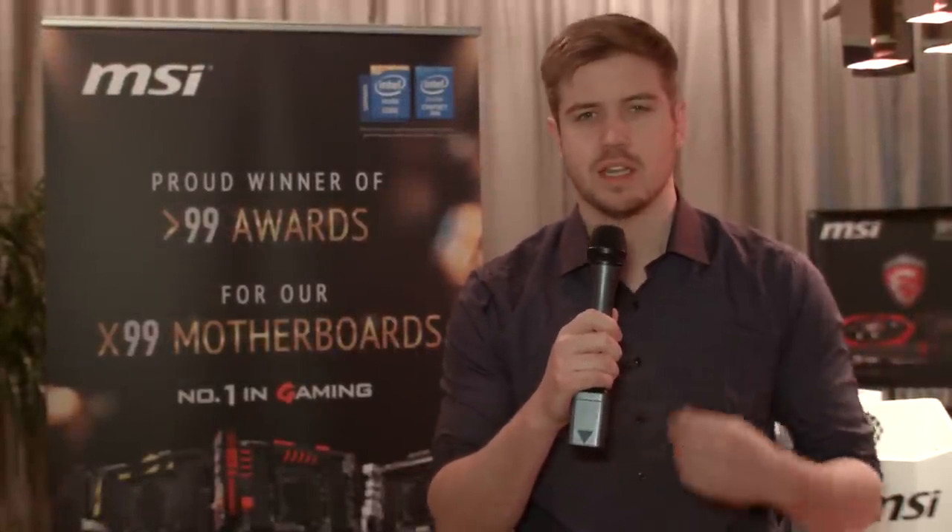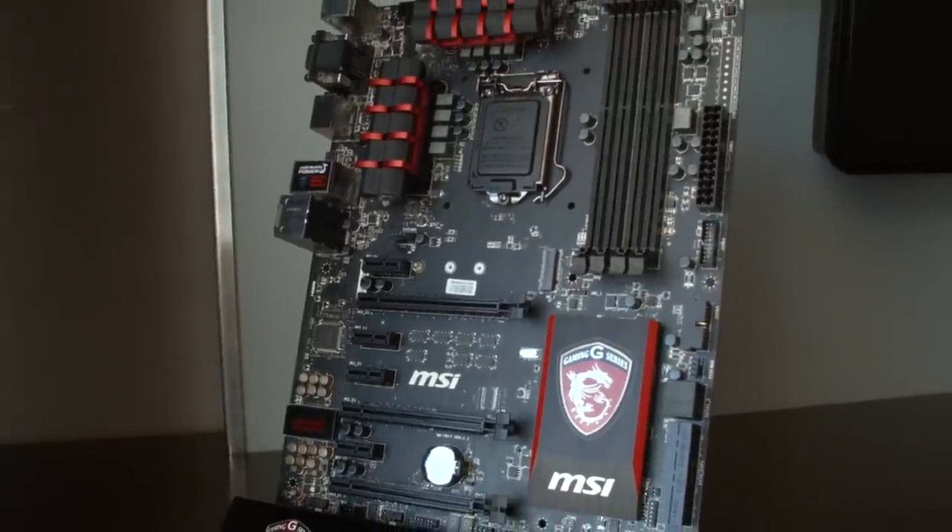Alright guys, welcome to our first video at CES. We're at the MSI Suite, checking out their first motherboard of the day, which is the Z97 Gaming 6.